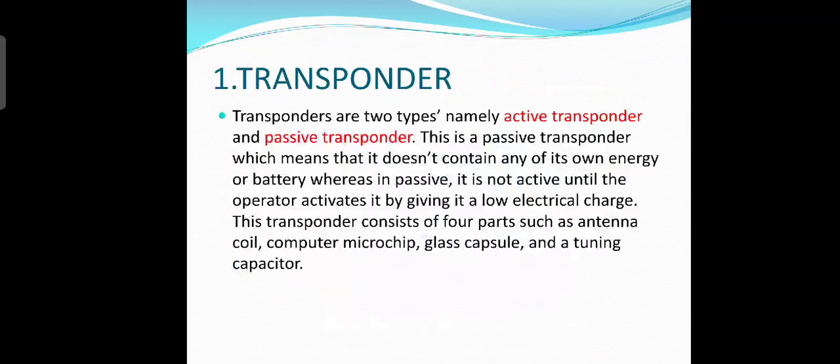Now let's look at the transponder. Transponders are of two types: active transponder and passive transponder. This is a passive transponder, which means that it doesn't contain any of its own energy or battery. It is not active until the operator activates it by giving it a low electrical charge. This transponder consists of four parts: antenna coil, microchip, glass capsule, and a tuning capacitor.